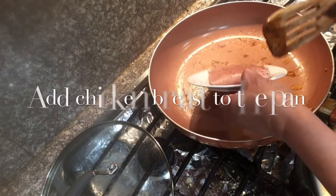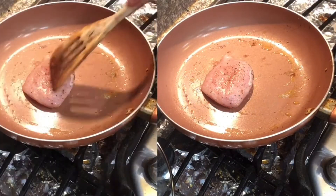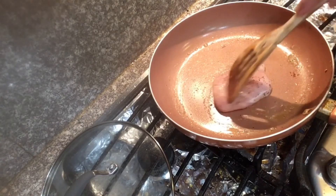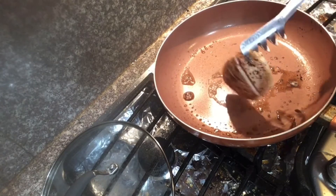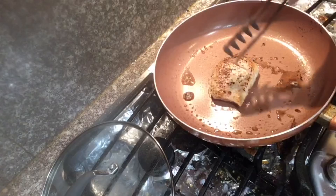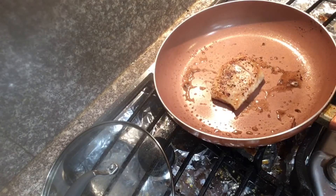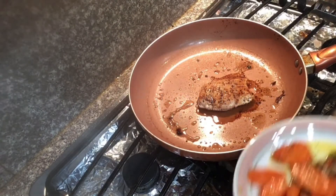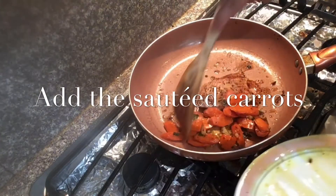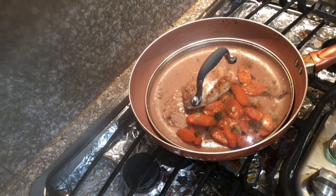This is the chicken breast; we will fry it here. I slit the middle of the chicken so the inside cooks through. We will brown this, and I added a little bit of butter. Just for a minute or two — let's cover it.